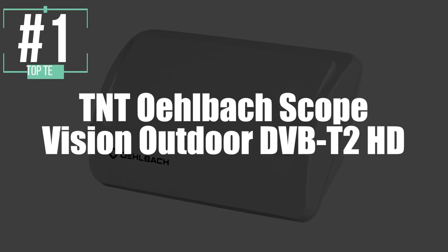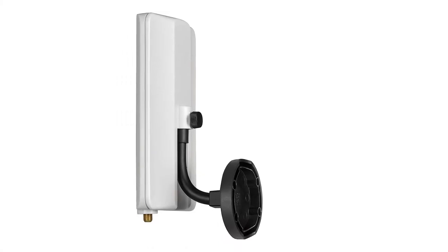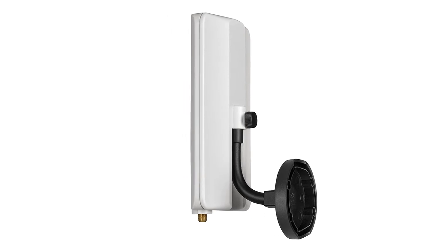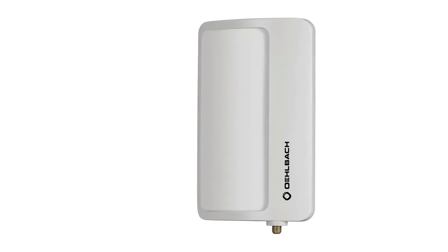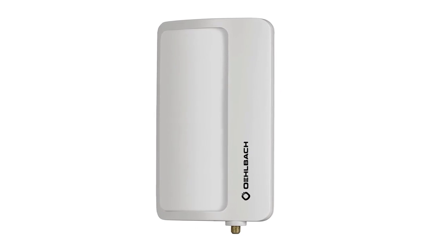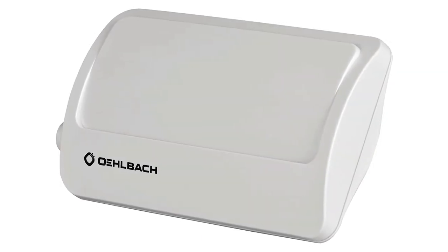And now our winner in first place is the Olbach ScopeVision Outdoor DVB-T2 HD antenna. The Olbach ScopeVision DTT antenna was designed specifically for outdoor installation. Right away, we can notice that it's equipped with a low noise amplifier, so it allows you to benefit from better reception of the various DVB-T2 HD signals. And thanks to its optimal adapter, it also offers DAB and DAB-plus reception. This antenna is also able to capture a good number of frequencies, even in difficult areas.